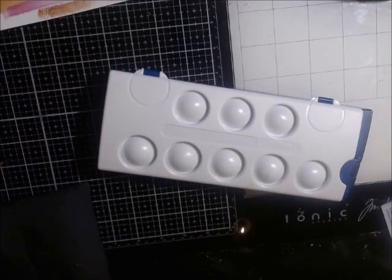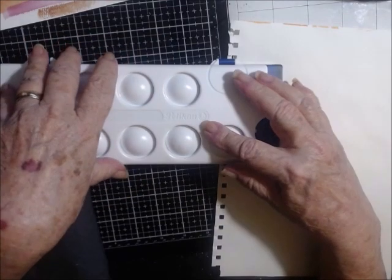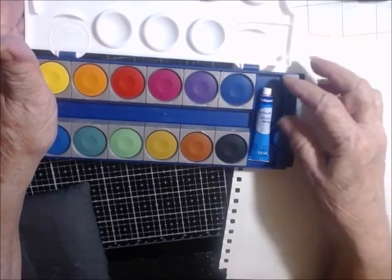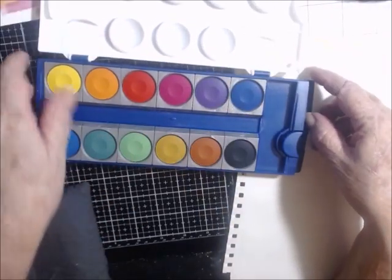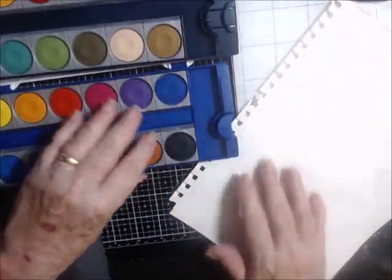I have another paint review for you. This is the paint that Maryann was using on Happy Paper Pencils — I showed you the one that Candy was using on her live — and both of them, their paints were so vibrant I just had to buy it. This is Pelikan, P-E-L-I-K-A-N. It comes with a white cube of paint but you get all these beautiful colors — I think there were 24 colors in this pack.